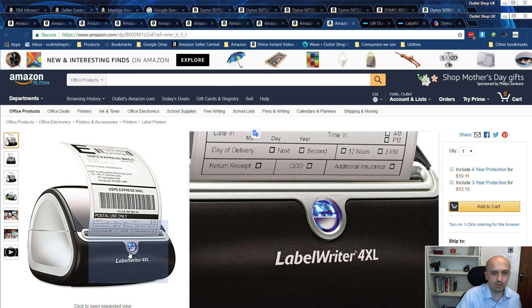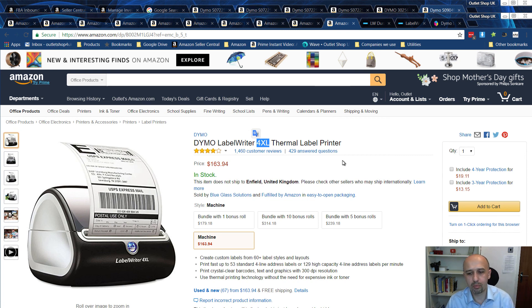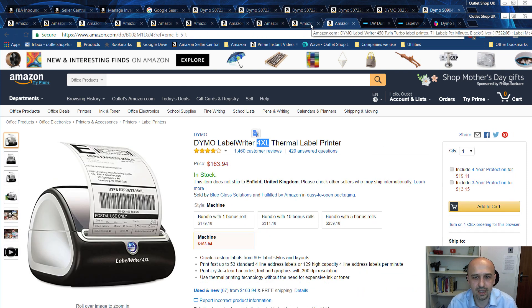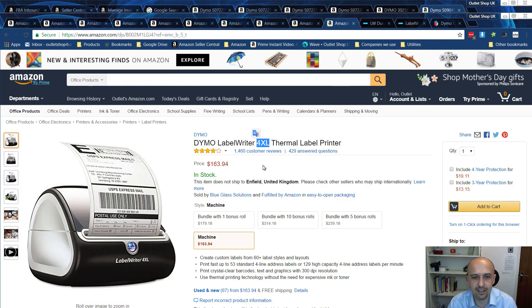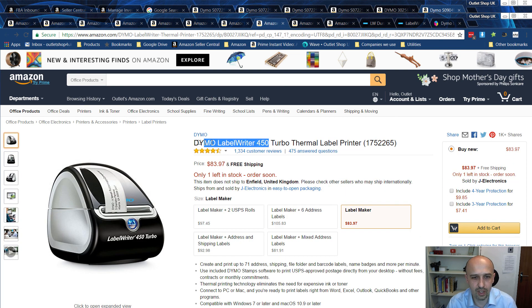I recommend buying the Twin Turbo, and if you have the budget, also the 4XL, which allows you to print those large proper shipping labels — it's the only printer that can print those. If you're on a budget, start with the 450 and add the 4XL later, or get the Twin Turbo and the 4XL together. You decide which option is best for you — but just the 450 alone is really good to go.